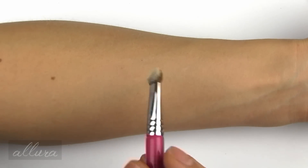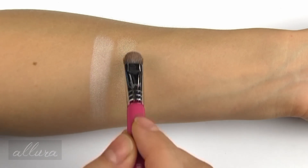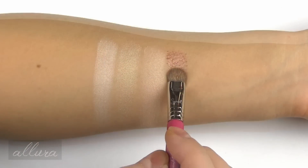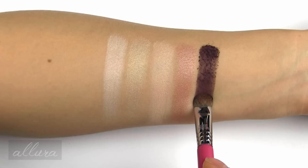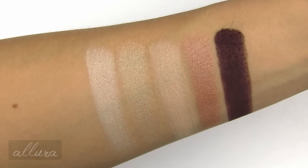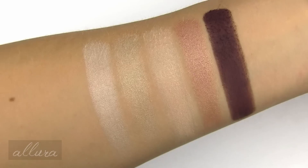Starting with the first row left to right: Blonde, which is a pale beige with a pink iridescent shift; Bathwater, which is a pale beige with gold pearl; Skimp, which is a pale nude satin; Steady, which is a medium rose with a metallic gold shift; and Punk, which is a reddish brown with a matte finish. All of these colors were buttery smooth on the skin — they have a really nice formulation, and this matte shade was equally smooth when swatched.